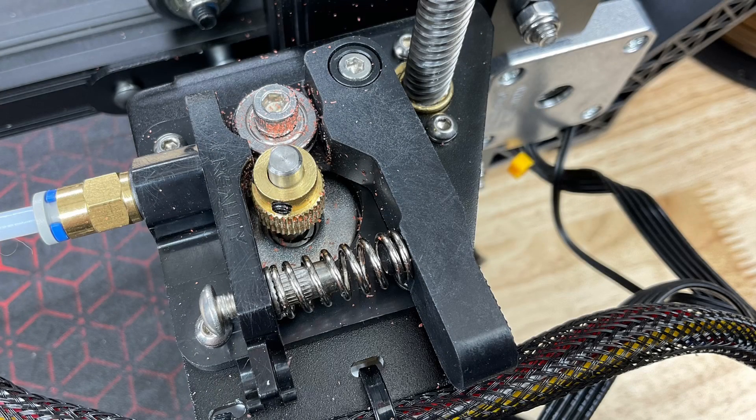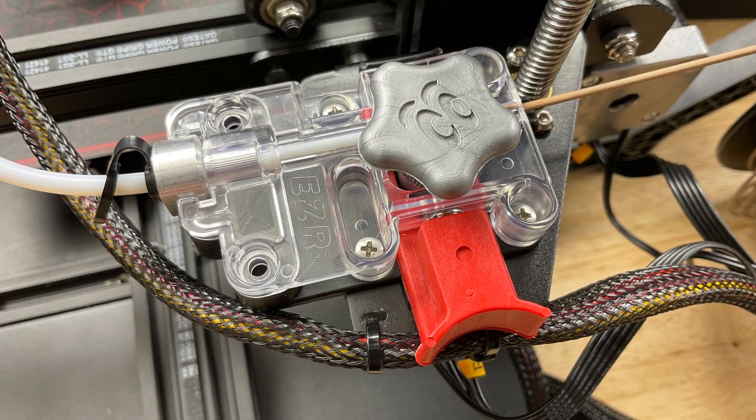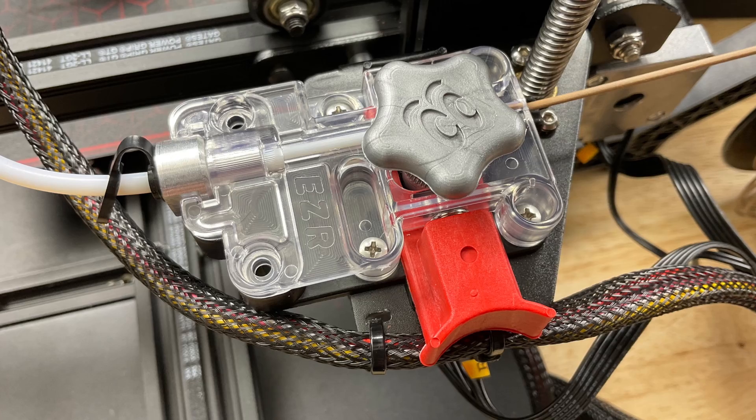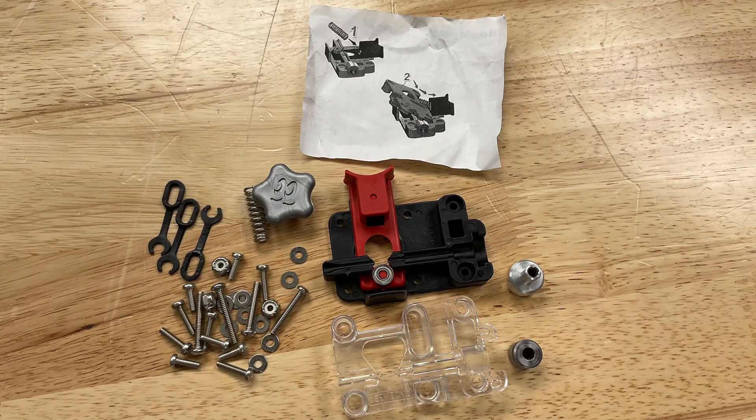I have several Ender 2 Pros but on this particular one there's something wrong with the extruder — I cannot get it to stop creating shavings from the filament, so I'm just going to replace it with an EZR. I prefer the EZR because it traps the filament, and if you're using soft TPU, it can't escape the gear. The EZR extruder top from SeeMeCNC comes as a kit with more parts than you really need, so let me show you how to install it.